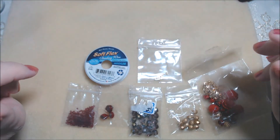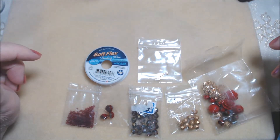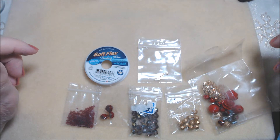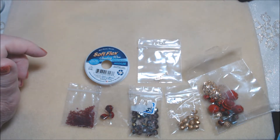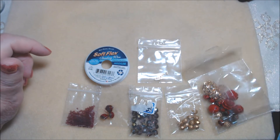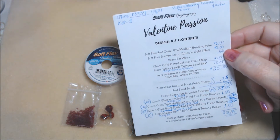Good morning or good afternoon or good evening everyone, this is Deb with Daya Designs Jewelry and More, and I'm here to share some finished jewelry pieces made with the Soft Flex Mystery Design Kit called Valentine Passion.